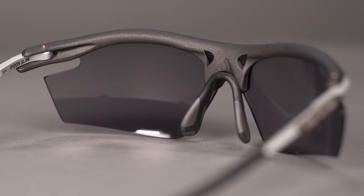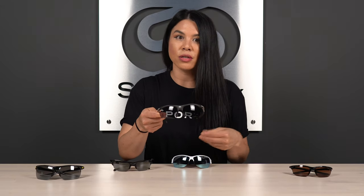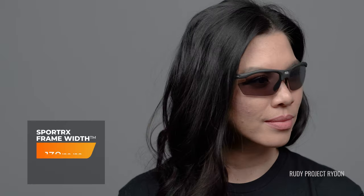These also have interchangeable lenses, so if you need a frame to get you through multiple conditions, you can swap lenses out for different game times, court environments, and tournament settings. The Rydon Slim has an SFW measurement of 130. However, if you need something a little bit bigger, Rudy Project offers a big brother to this frame, which is the Rydon.